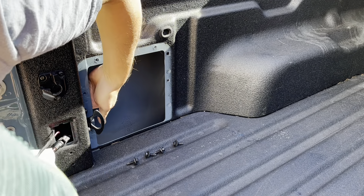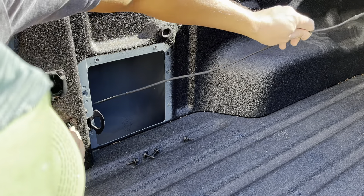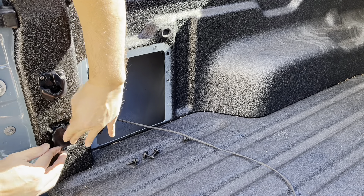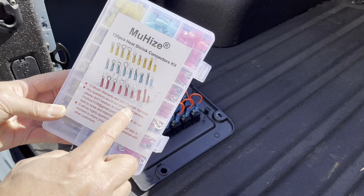Let's route it around, just like that. Cover this guy back up. Okay, let's connect these wires.